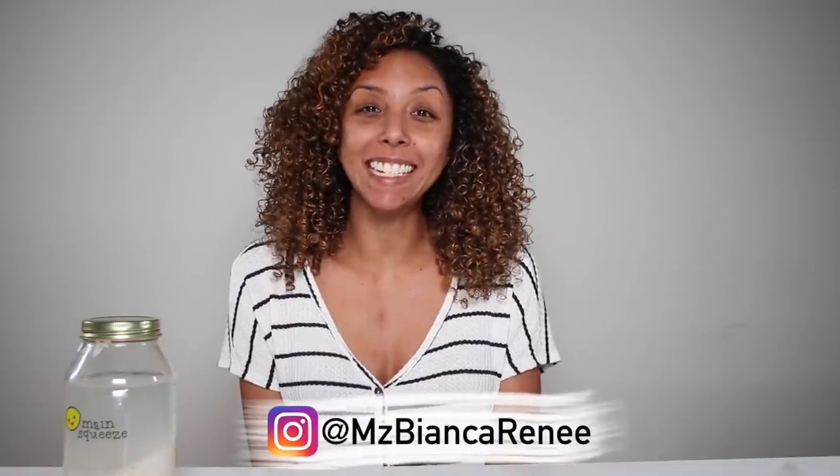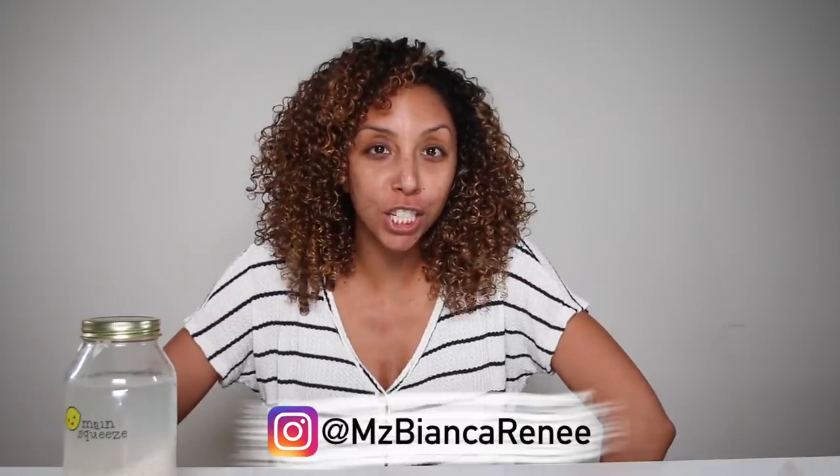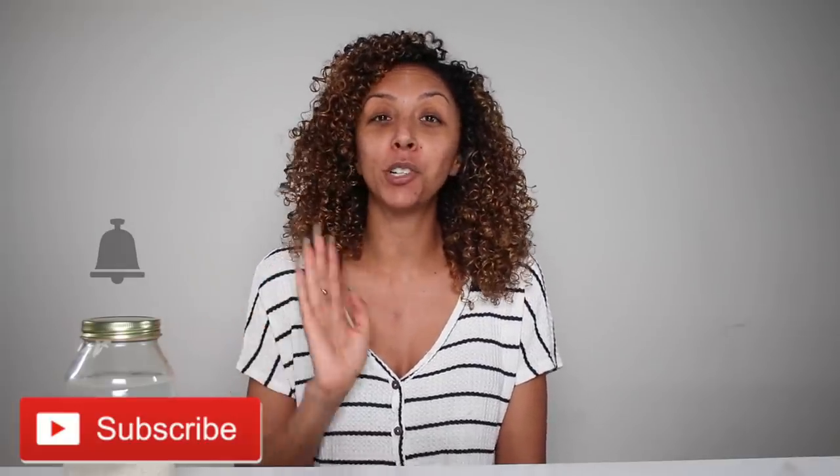Hey girlfriends, I'm Bianca Renee and you're watching Bianca Renee Today. Today is part four of my rice water rinse challenge. I said this was going to be my last rice water rinse, but then I realized it literally can't be because after I apply this I have to come back and show you how it worked. So I'm going to show you how I made this last concoction, apply it to my hair, and then come back next week for my final concluding thoughts. Make sure you hit that subscribe button and the bell so you're notified as soon as I post a new video.